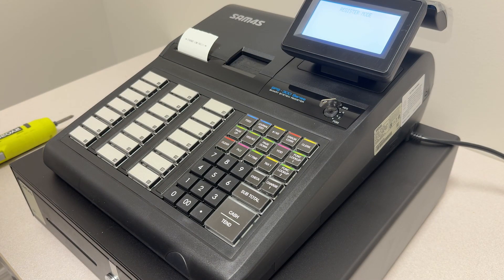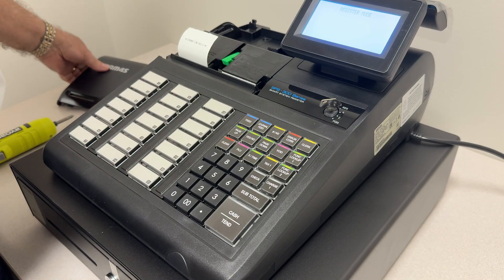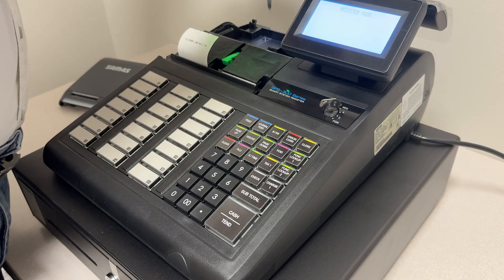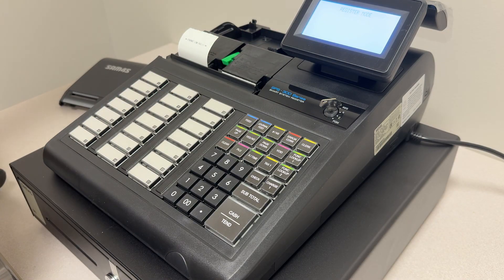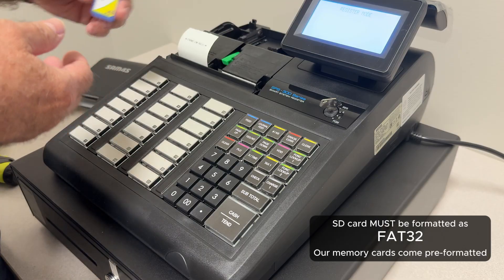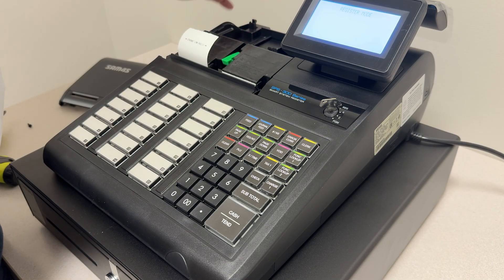Today we're going to show you how to save your program to the memory card. First, we want to make sure that we do have a memory card. We're going to take off the printer cover — in back of the customer receipt there's a little door with a screw. We can simply take the screw out. Under the door there's a little tab and a slot for your memory card. These memory cards need to be formatted as FAT32; if you buy a 16 gig or 32 gig card elsewhere, those are not formatted as FAT32 and will not work. If you purchase them from us, they come already formatted as FAT32. We're going to slip the memory card in, press it in, and make sure it stays in. Press it again and it pops up; just press it in. We're there — shut the door.